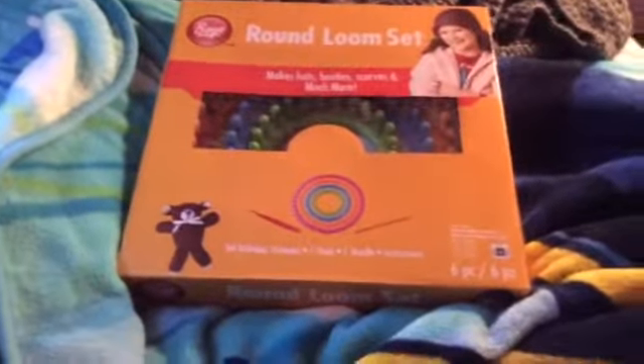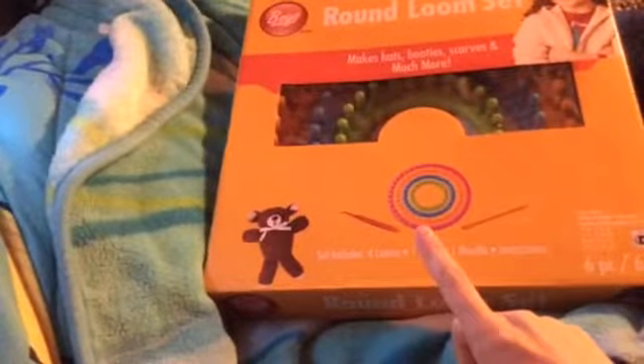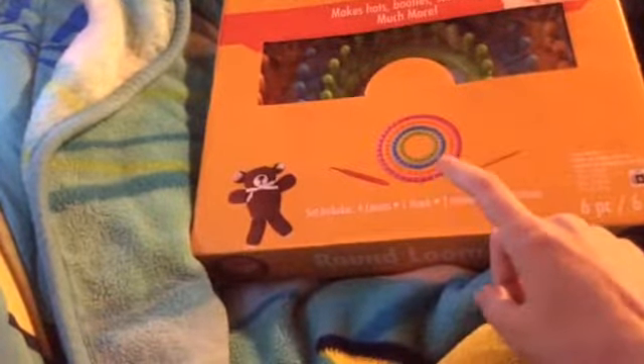I'll show you what it all includes. It includes the aluminum hook, four looms — small, little kid size like itty bitty, like doll size hats. The blue one is kid size, the green is large, and the big one is extra large. This comes with a little hook there.